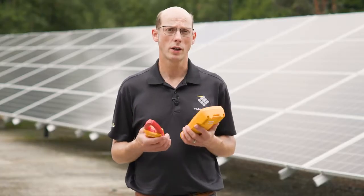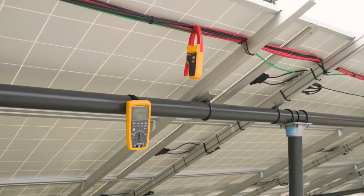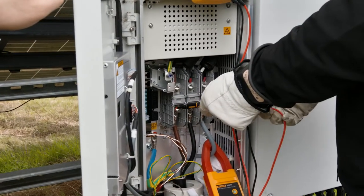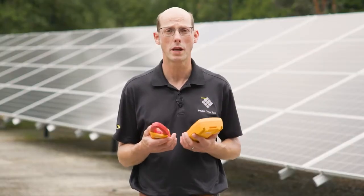Having a wireless current clamp is really convenient because there's no wires to deal with. You can put the clamp into an enclosure, close the enclosure, turn a circuit on, and still be able to make current measurements.